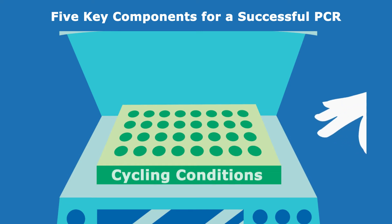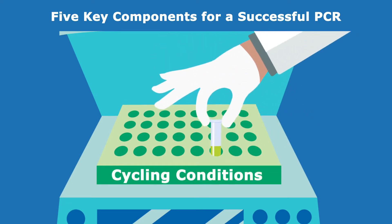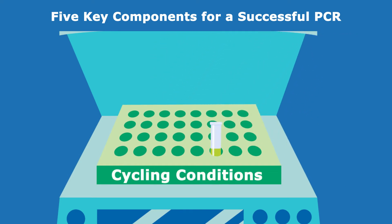All of these components will not work together properly without the individual denaturation, annealing, and extension steps that make up thermocycling.